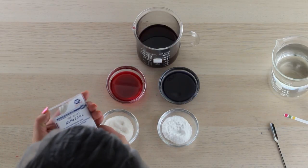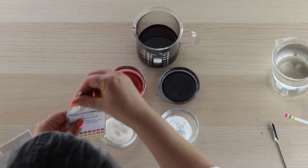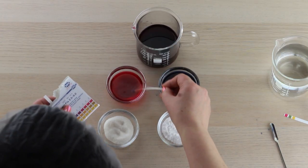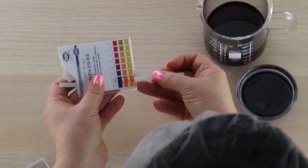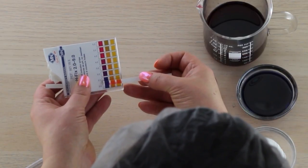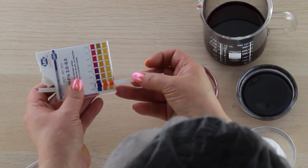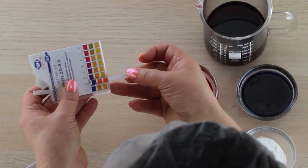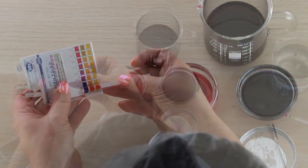This is where it gets a little tricky because these are colored solutions — it makes reading pH a little harder with the strips, but it can still be done. I'm going to dip my strip into the solution and see where it falls. You can see the red has affected the yellow — obviously red and yellow make orange — but you can still gauge where that pH sits. It's obviously pretty low, looks like it's sitting between two and two and a half, maybe three. So we know that's acidic.